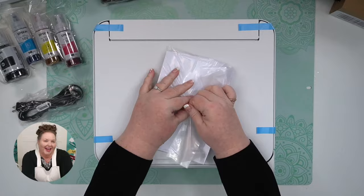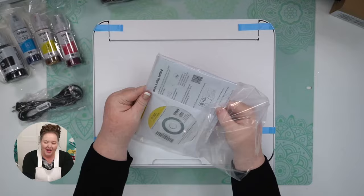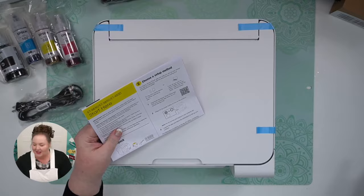I'm going to look at the directions so I don't mess it up. I have set up many EcoTanks, but it's always good to follow their directions. No DVD though — we don't need that; we can make a wind chime or something out of that.